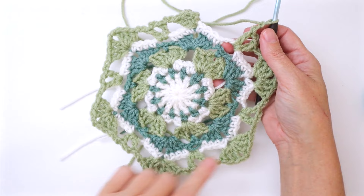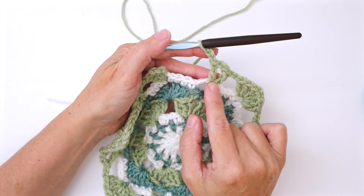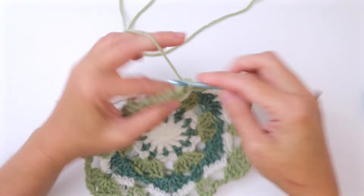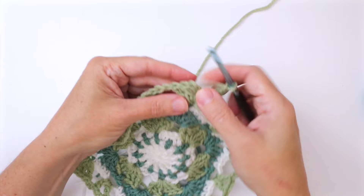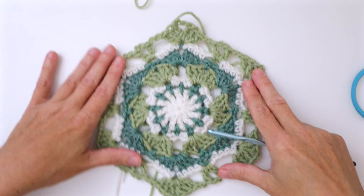Coming up to the end of round seven, we've done five and a half corners. We completed the bridge — chain two, double crochet, chain two, double crochet, chain two — and now we finish the last half of the petal with three double crochet, chain two. Then join with a slip stitch into the third chain of the beginning chain three to complete round seven.